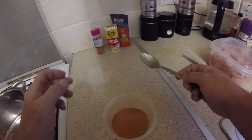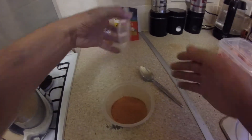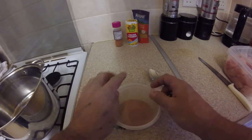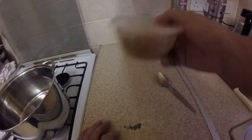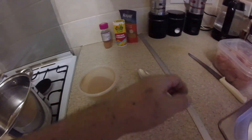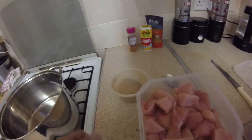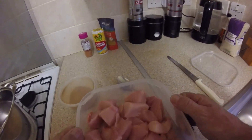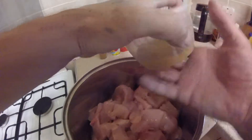Should I add some salt? No, I'll add that later. Just give it a shake — that's mixed. Just put it in the fridge. So let's get this into a pan, let's get it marinated, just for a bit.